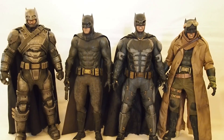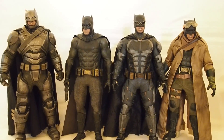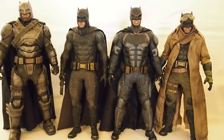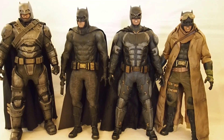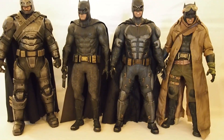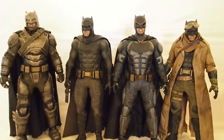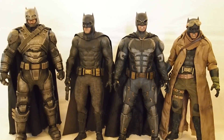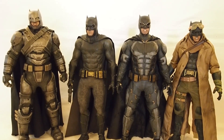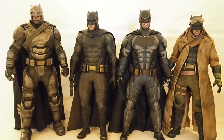Here's a comparison with all four of the Ben Affleck Batmans I have. From the left: the armor Batman, second is the Dawn of Justice Batman, third is the tactical suit Batman from Justice League, and then the Dawn of Justice nightmare Batman — that's by far my favorite, then the armor Batman, and then I'm not sure which of the remaining two is third and which is last. But there are all four of them. Thanks for watching.